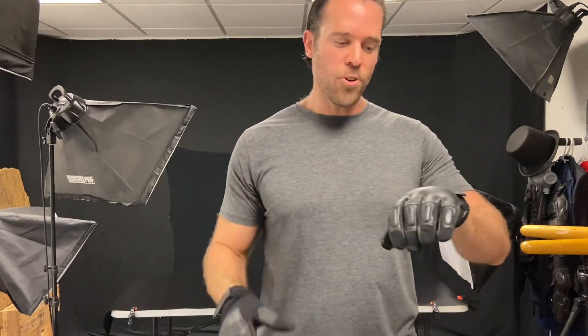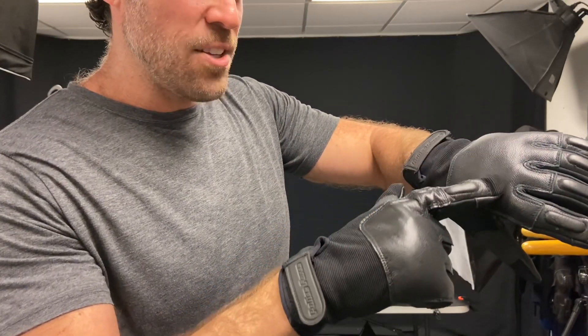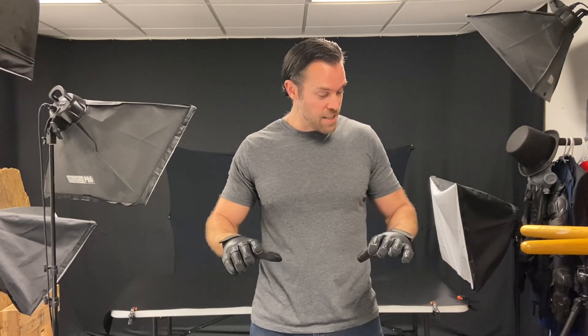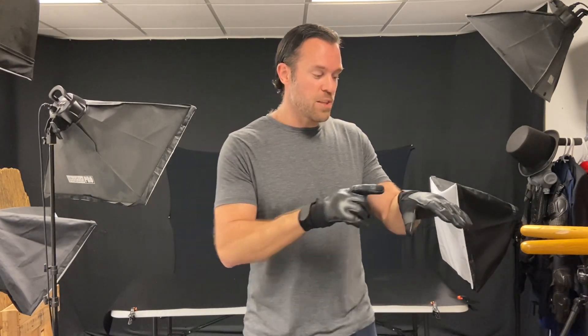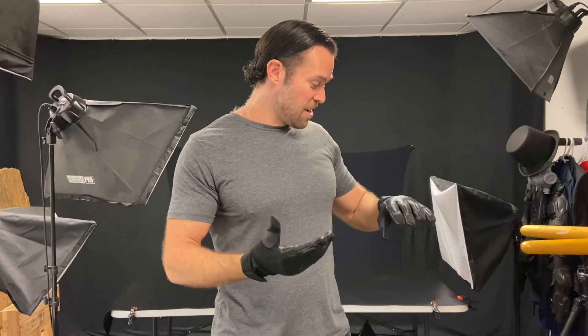So the first new item we're going to look at today are these Steel Fist Gloves, also known as Tactical Sap Gloves. What's cool about them is they put steel shot into the knuckles of the gloves, which protects your knuckles from damage and strengthens your punch. These are like an unsuspecting weapon you could use to defend yourself. I love the idea that they could just look like normal gloves in a winter storm, yet provide a little bit of protection. They're made out of breathable spandex covered by genuine leather, so they're built to last.